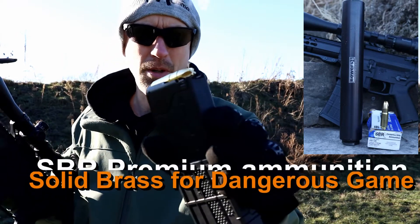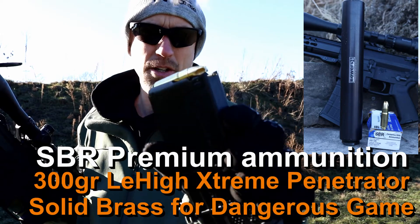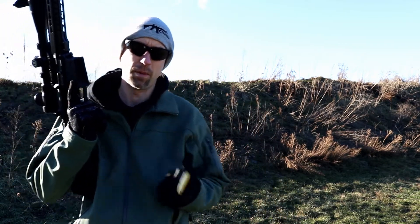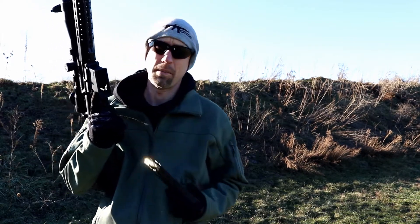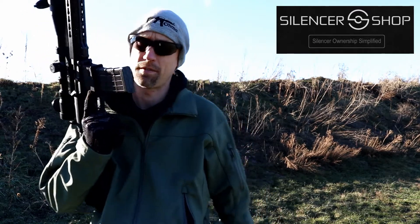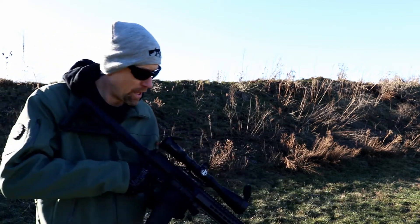This is from SBR Ammunition as well — their 300 grain Extreme Penetrator. It's a funky-looking bullet and I'm looking forward to doing more testing on it. I'm going to hold onto this CMMG Anvil a little longer before it goes back, but the weather has made it tough. I need to get this silencer video out so I can return the can to Silencer Shop — huge thanks to Silencer Shop for sending this out for the review. The Anvil video will be coming up hopefully in the next month or so.